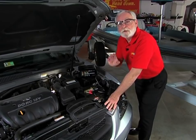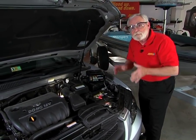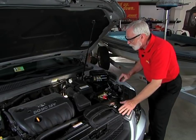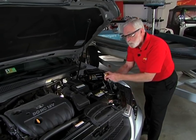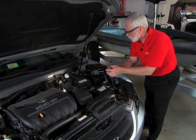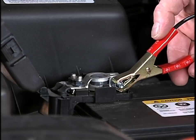Now, connecting a battery charger is very important. You really need to follow these basic safety procedures. One, safety glasses, in case there's any sparks. Next, you want to open up the positive battery terminal, and the first one you connect is the red positive lead from the battery charger to the positive battery post, just like so.